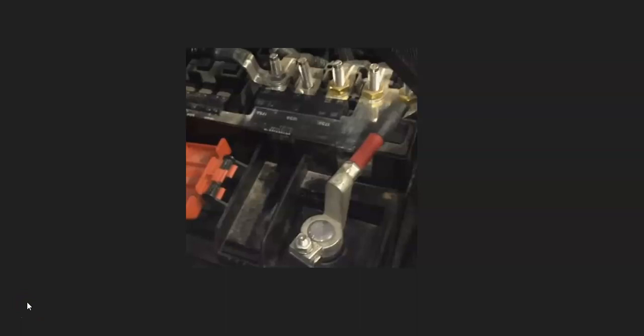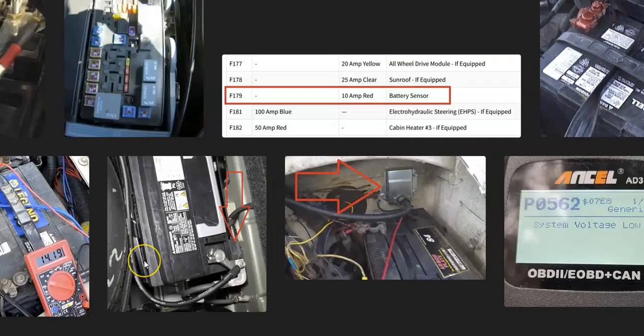Also check anything wrong with the wiring going from the back of the alternator to the battery cables and terminals. If there's a bad connection anywhere in the wiring, it's going to cause issues, so be sure to look out for any bad wiring connections.